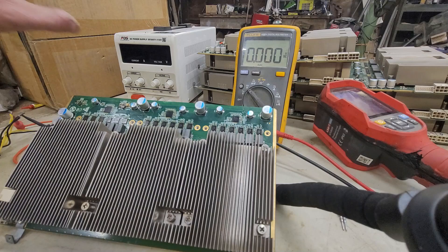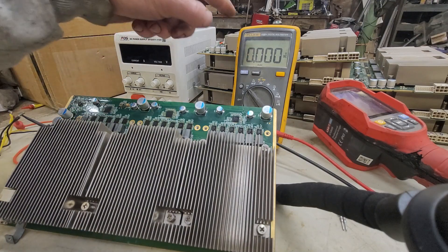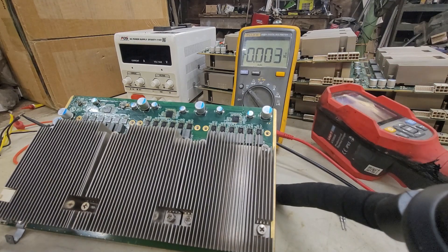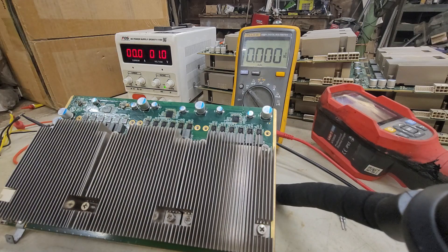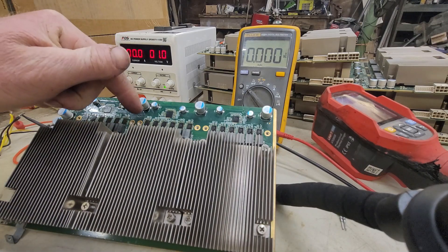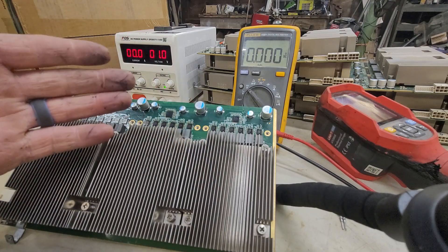So what I've got is my benchtop power supply, my multimeter, and the thermal camera. What I'm going to be doing is setting my power supply to one volt. That way if there is a short, it doesn't send more voltage into the chips, because you don't want that.